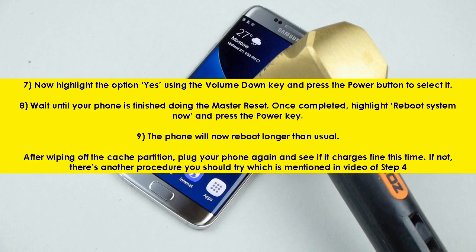Step 9: The phone will now reboot longer than usual. After wiping the cache partition, plug your phone in again and see if it charges fine. If not, there's another procedure you should try, which is mentioned in the video for step 4.